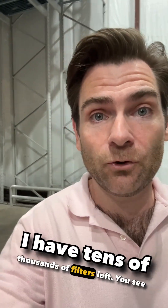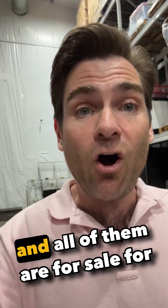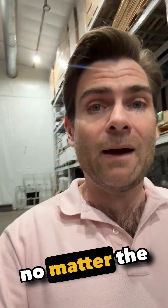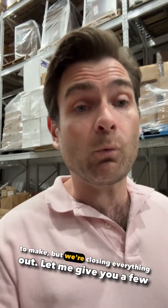Here's the deal. I have tens of thousands of filters left. Do you see all these shelves above me? All the way down, every single one of them is filled with six pallets full of brand new filters, and all of them are for sale for $5.95 each, no matter the size, no matter the type. Some of these filters cost up to $25 to make, but we're closing everything out.